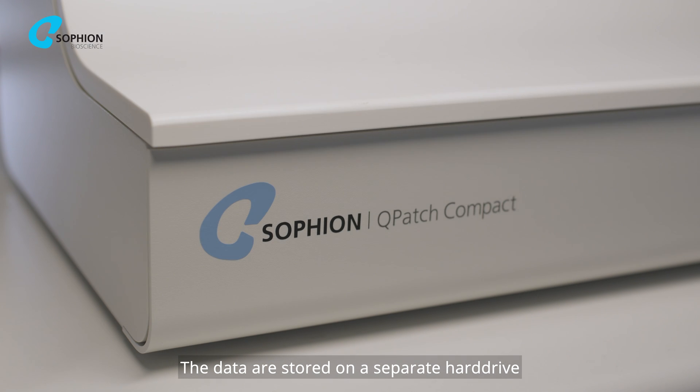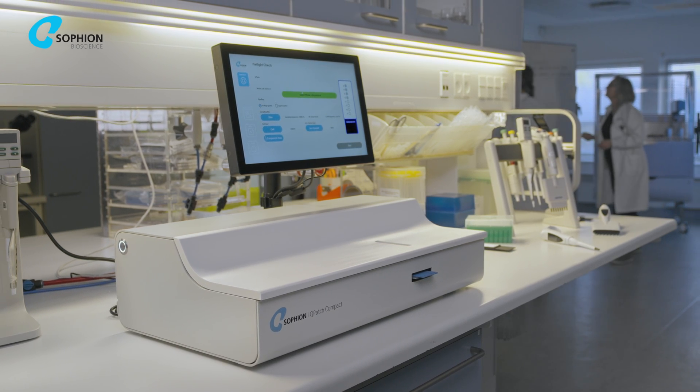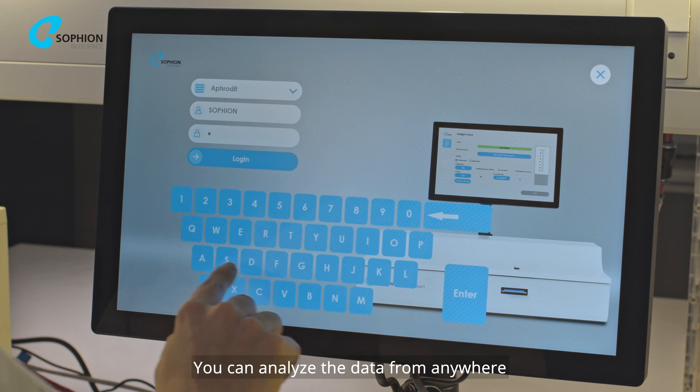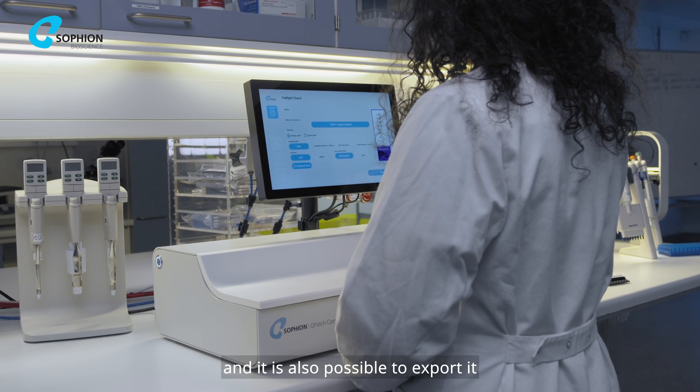The data are stored on a separate hard drive inside the instrument and there is automatic backup. You can analyze the data from anywhere without any extra software, and it is also possible to export it.